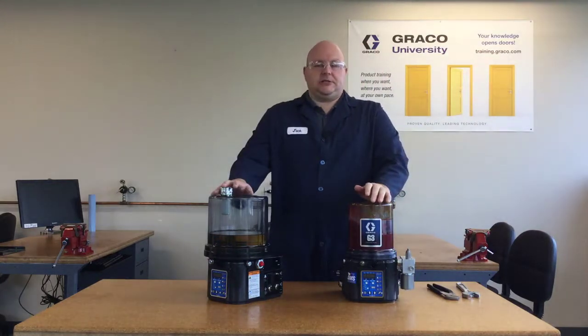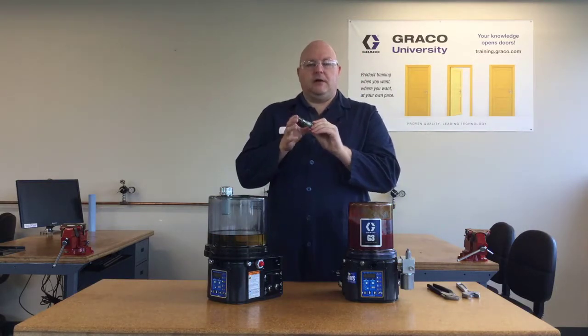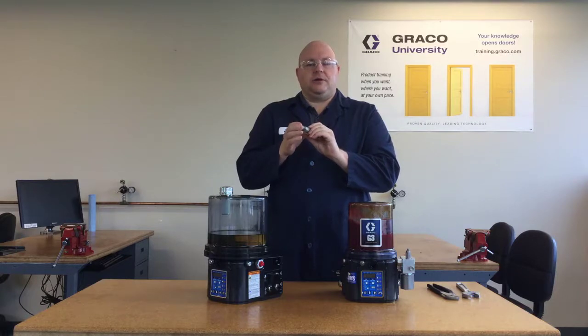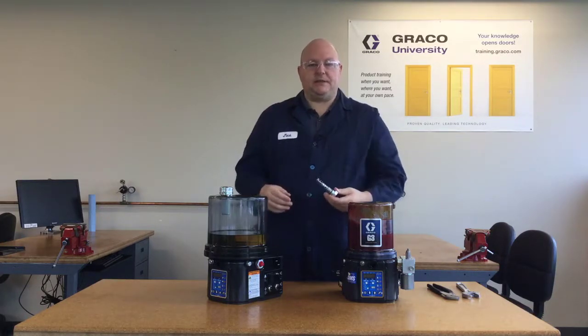That's all there is to it. The piston pump is a fairly modular piece, so if it ever wears out and you're not getting your pressure and flow anymore, it's a simple process to just replace that piston pump.